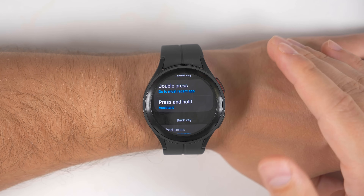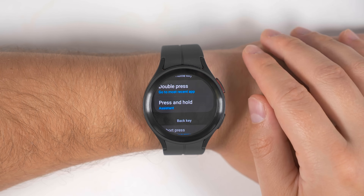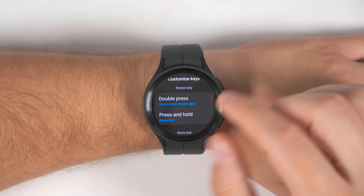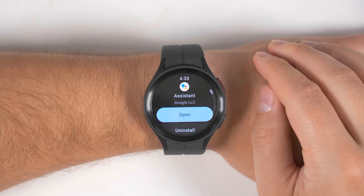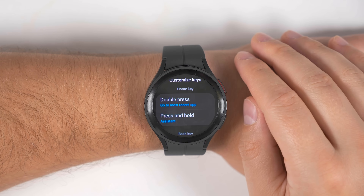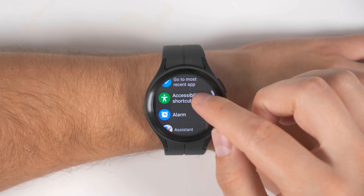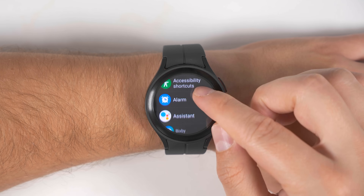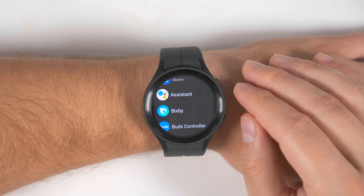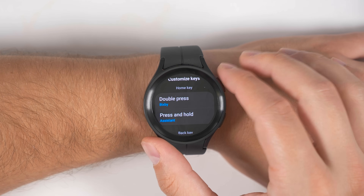Jumping back into this menu brings up another thing you should do when you first get your device, and that's set up the shortcuts. We've already changed the press and hold shortcut, but you can also change your double press shortcut as well. Right now, double pressing is going to open up your most recent application. If you tap the double press option, you get the option to keep it as opening the most recent application, open up accessibility shortcuts, or open up any application installed on your watch. You could set the double press shortcut to Bixby so you'll have access to both Bixby and Google Assistant with this one button.